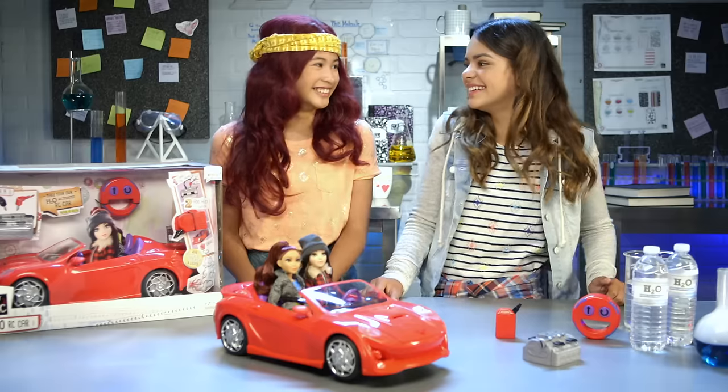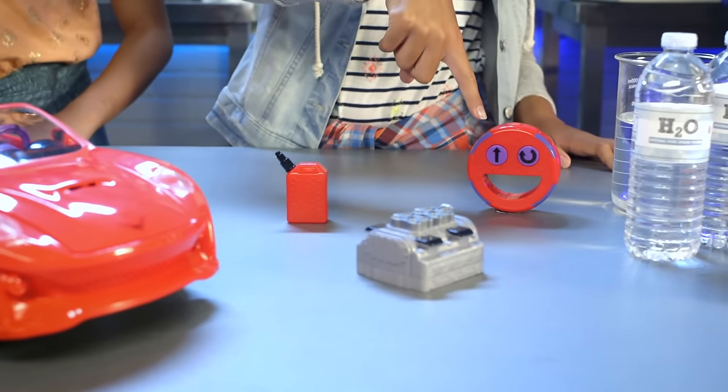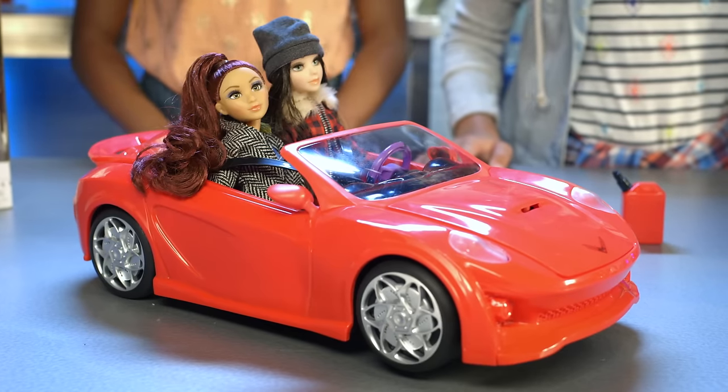Hey, secret agents never know when they'll need to make a quick getaway, right? Your H2O RC car comes with this engine, a fuel can, and a remote control. It fits two dolls, so we put Cameron and Mikaela inside.